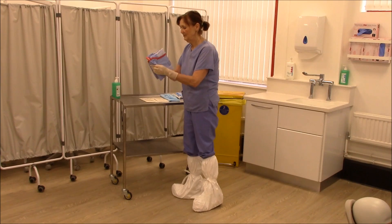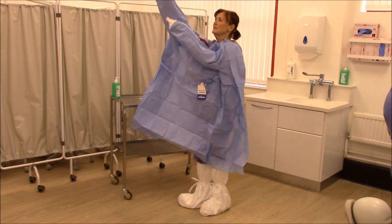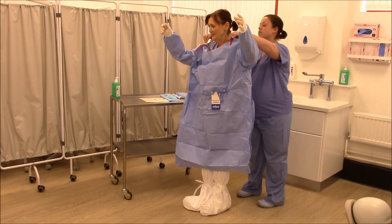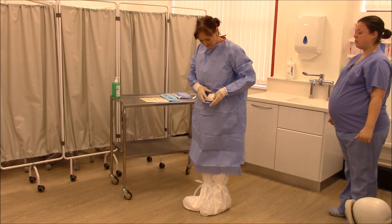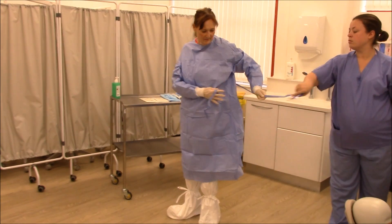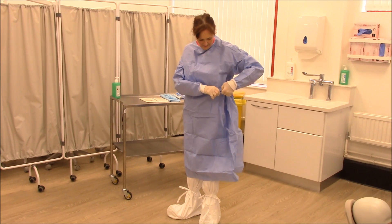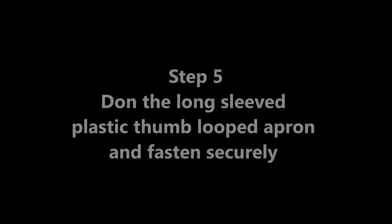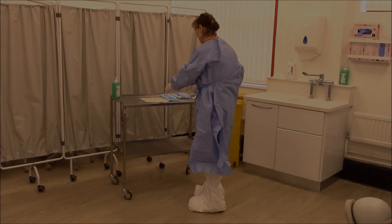Don the surgical gown over the gloves and fasten. Don the long-sleeved, plastic, thumb-looped apron and fasten securely.